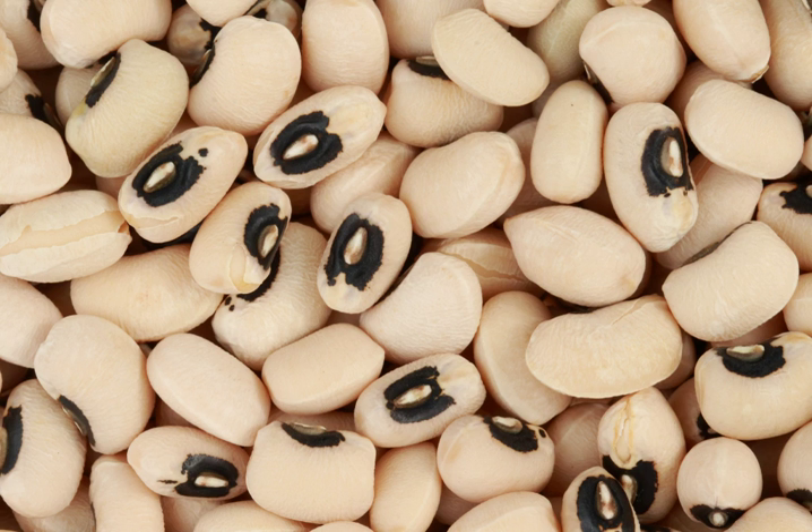In Egypt, black-eyed peas are called lobia, cooked with onions, garlic, meat, and tomato juice, and served with Egyptian rice with some pastina called sharia mixed in — it makes the most famous rice dish in Egypt. In Jordan, Lebanon, and Syria, lobia or green black-eyed beans are cooked with onion, garlic, tomatoes peeled and chopped, olive oil, salt and black pepper. In West Africa and the Caribbean, a traditional dish called akara is made of mashed black-eyed peas to which is added salt, onions and/or peppers; the mixture is then fried.